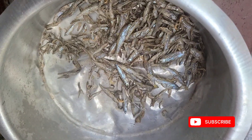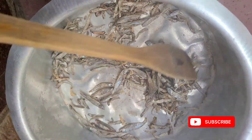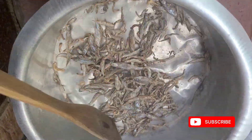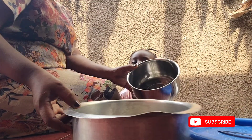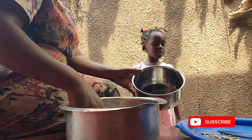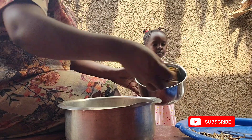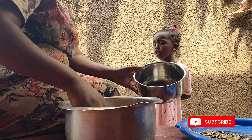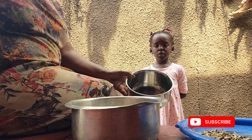We begin by roasting the silver fish because we want it to be nice — we don't want to just put it in water directly. I got flu a few days ago and last night I felt like my baby was sneezing and feeling so bad.